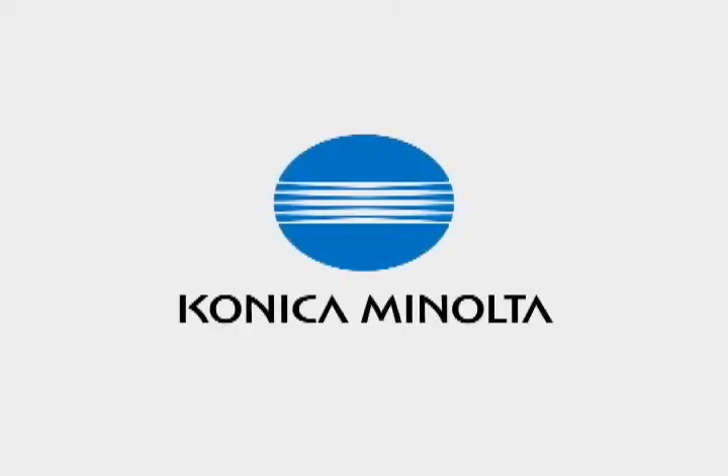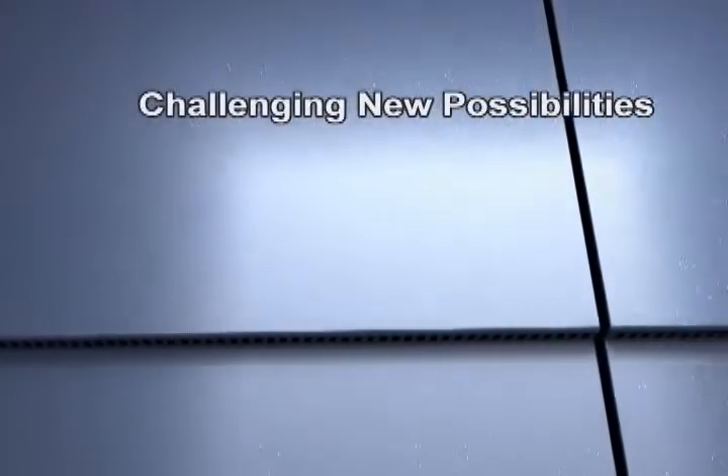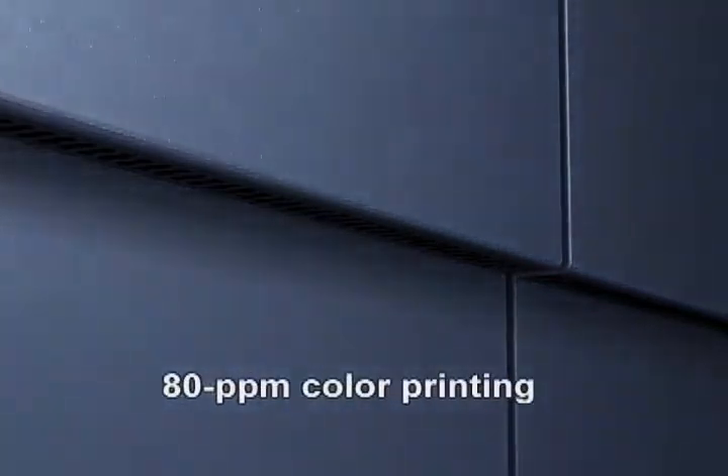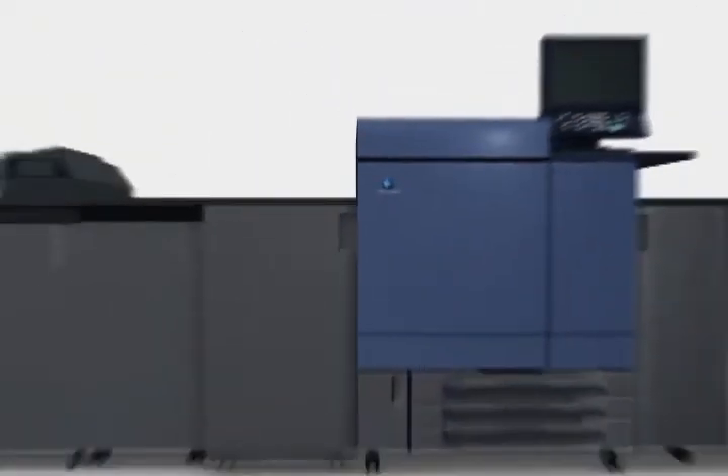Konica Minolta has drawn on the know-how in color reproducibility cultivated through its long history in the commercial printing and photographic fields to create new value today. Konica Minolta welcomes its long-awaited new flagship machine with its extraordinary potential and powerful appearance.